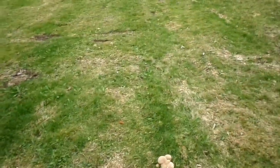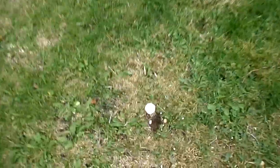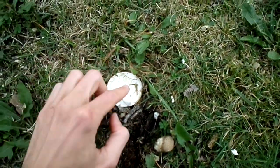Here we are - a whole lot of mushrooms are growing around here. There is a shaggy mane cap which I brought home as shown in this video, and there are some puffballs. You can see them all coming up from the ground there. Here's another one.